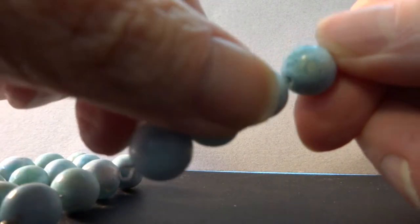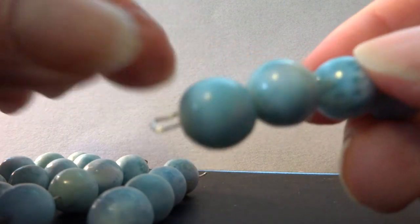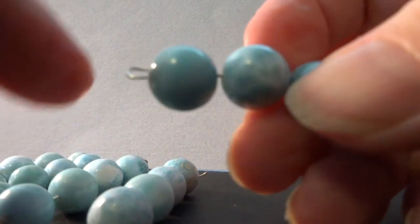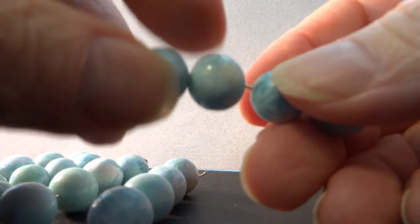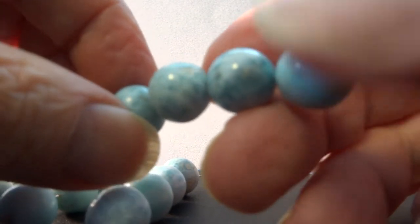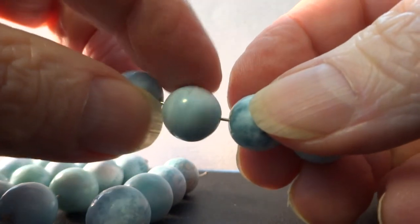These three bigger beads on strand three of the larger beads seem fine. This is the last strand of the larger beads. It's a little grayish on the end of that one bead. Bead two is pretty good — there's a tiny little irregular rough spot right there where my thumbnail is, but otherwise it's good.